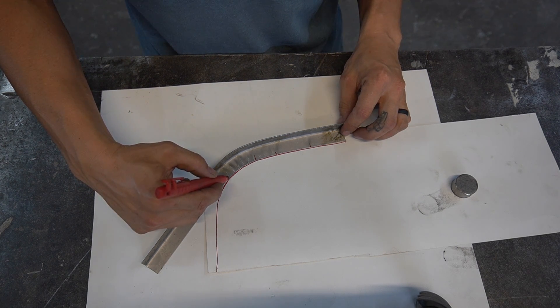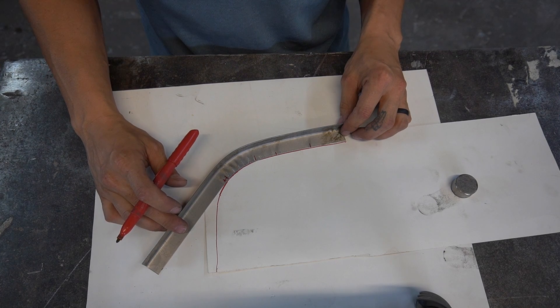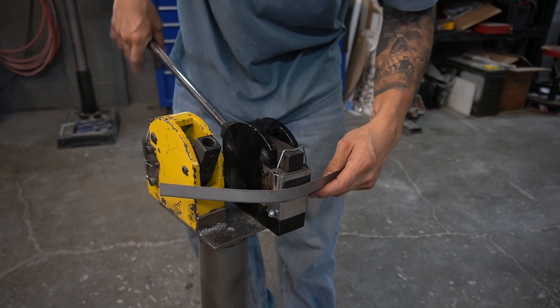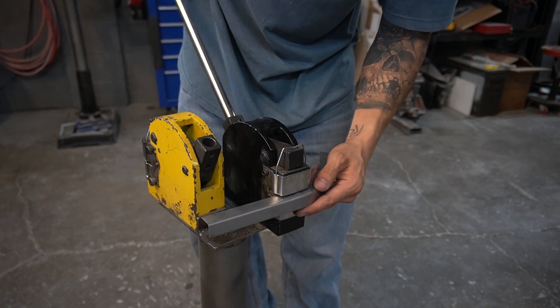That's looking pretty good. We need to shrink from here this way just a little more. I'm going to have to flip this over because it's going to hit my stretcher.